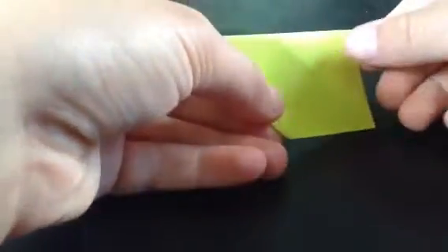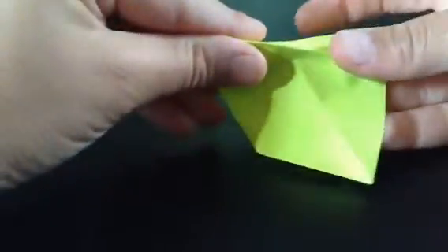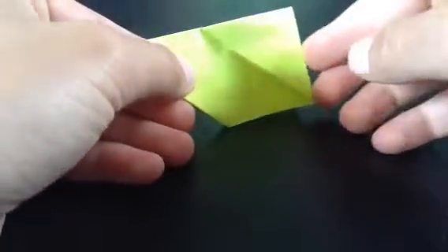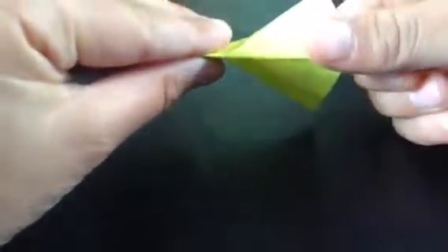Then you fold in half like you're making a paper plane, except you're not. Then you should see these creases here. You just open this up and push it in on those creases like that. If you didn't exactly see that, I'm going to show you again — like this. Then you have these creases here, and you open this up and push down, then close.